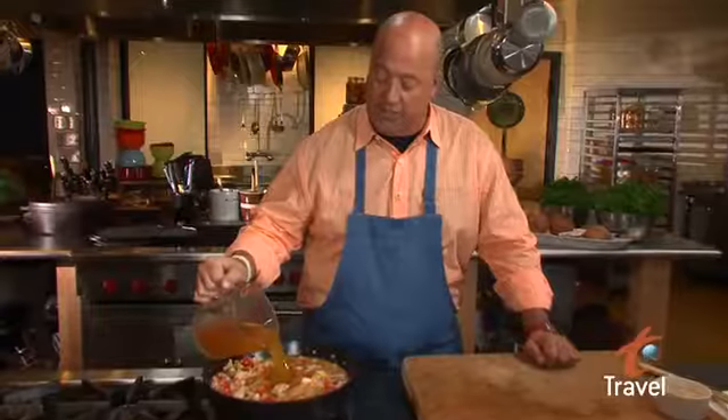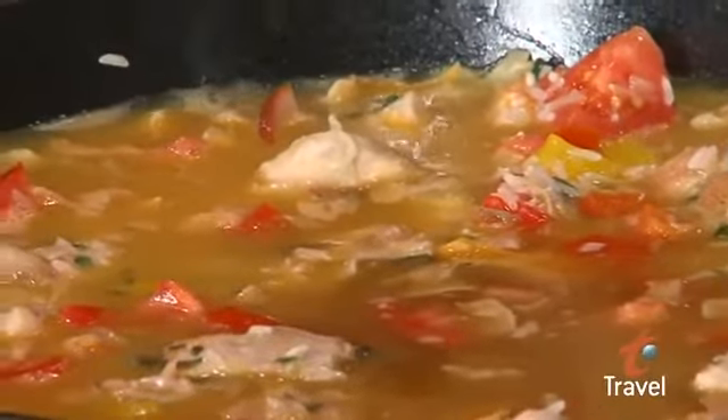In goes our chicken stock. We wait for this to come to a nice strong simmer, then we'll turn it down to maintain a bare simmer. Throw a lid on it and cook it for about 20 minutes.